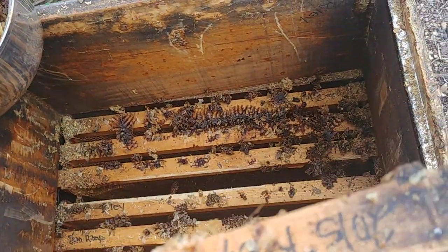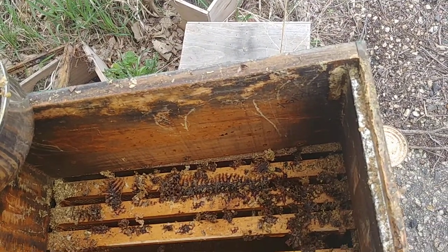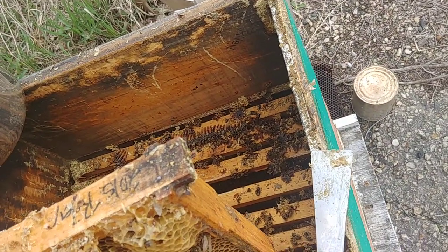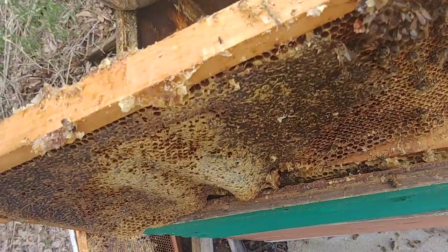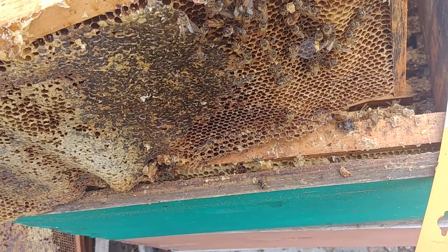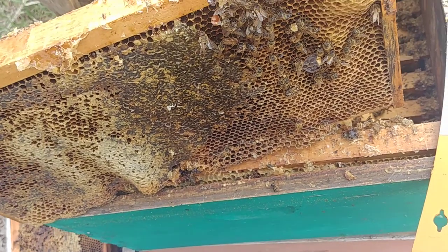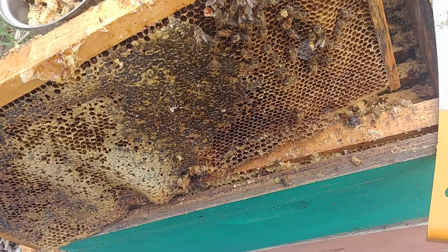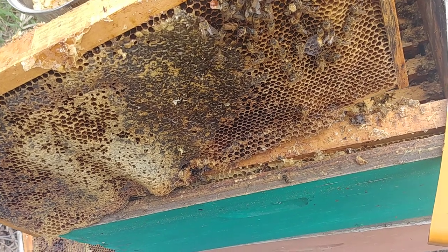I am cleaning this out because this was a dead-out, sadly. And I am a little bit nervous about the next part of the box, because they either got robbed out, or possibly a mouse got in here. I'm getting a little bit nervous about the next box — we'll see how much I can salvage. But the top box has some capped honey. I don't think they starved. I think this is the cold snap — they maybe broke cluster and then got surprised. We had a 60-degree swing, probably in February or maybe January.